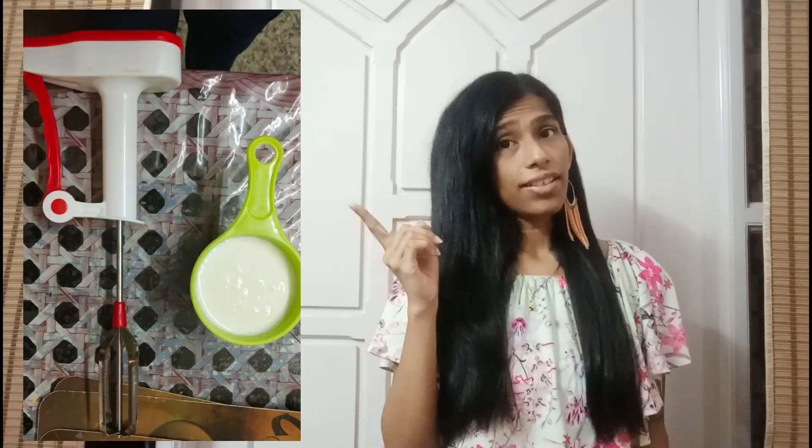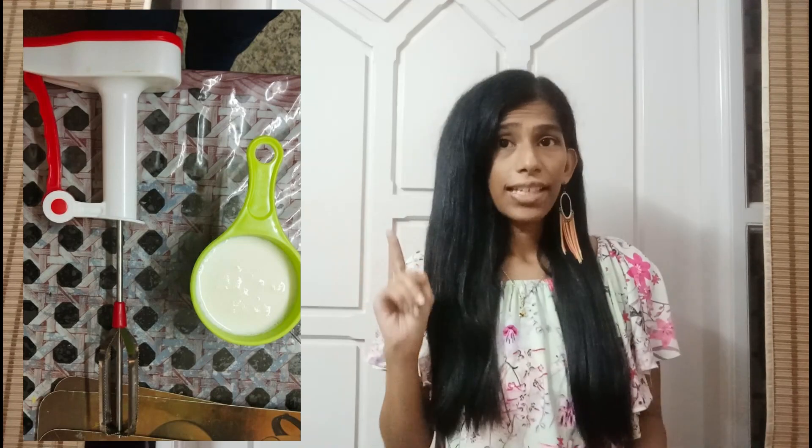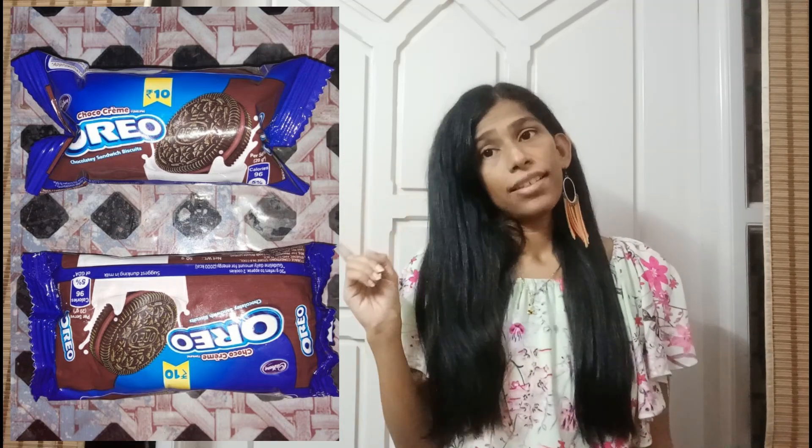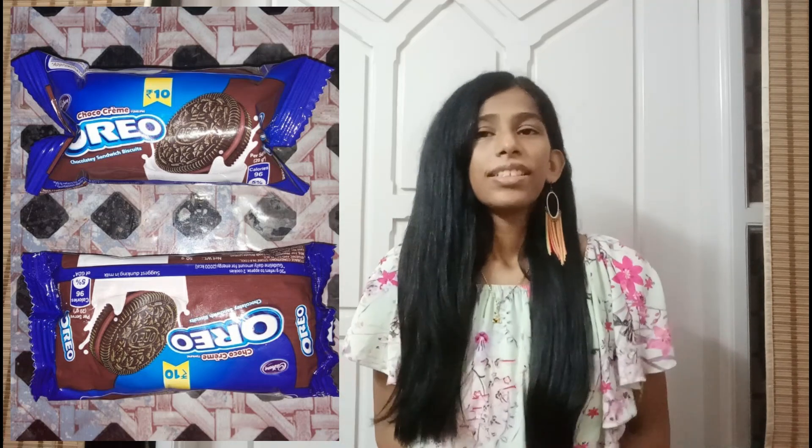First, take one cup of milk and whisk it for a minute. As you can see here, one cup of milk has been taken and whisked for a minute. Next, take five packets of Oreo biscuit — that size of packet is enough. Crush them; as you can see, the first is the fresh one and the second is after crushing. After crushing, mix both the milk and crushed biscuit together — remember, one cup of milk and five packets of biscuits.